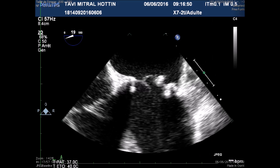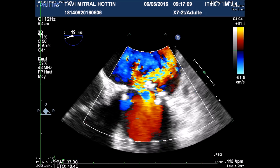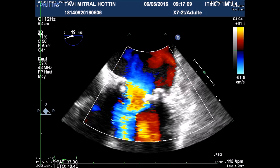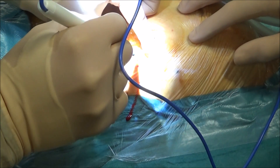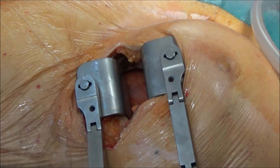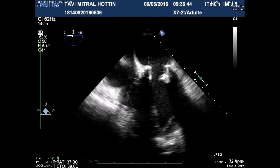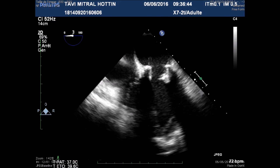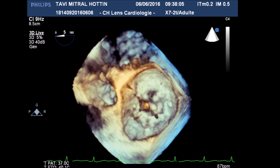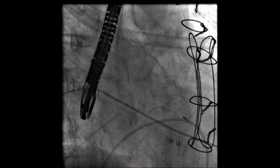The initial TEE at the beginning of the procedure showed the ruptured cusp with severe mitral insufficiency. The surgical apical approach was done as usual at the level of the fourth intercostal space. The standard J-shaped wire was placed through the valve and confirmed with three-dimensional TEE.